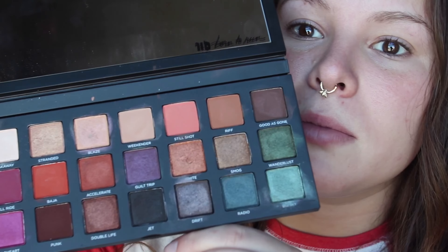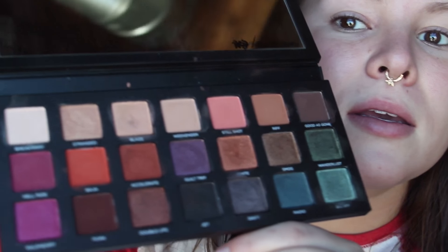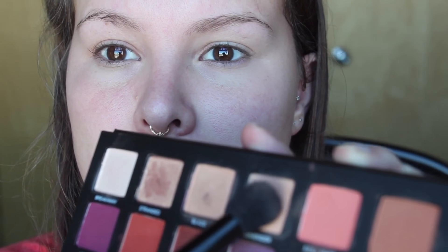Hi guys, today I'm going to film a video on two different looks using the Born to Run palette by Urban Decay. This first look — I'm going to start with the shade Weekender and I'm just going to put that all over the lid.